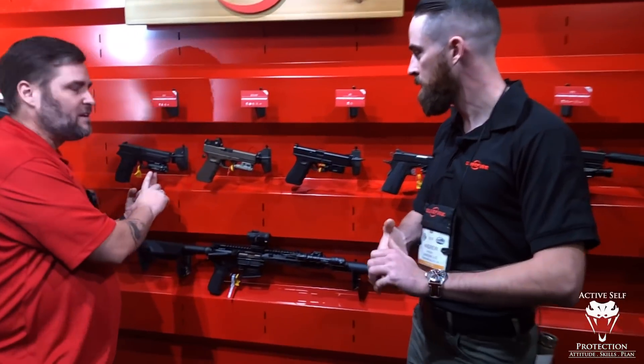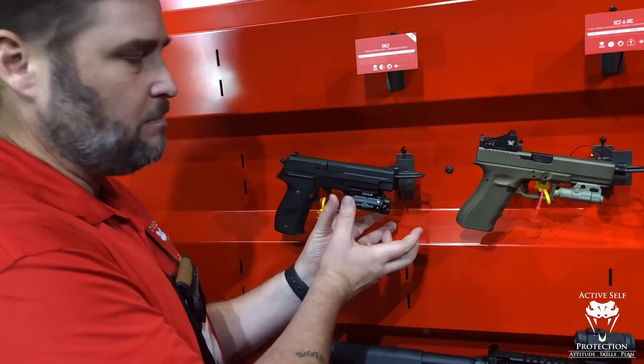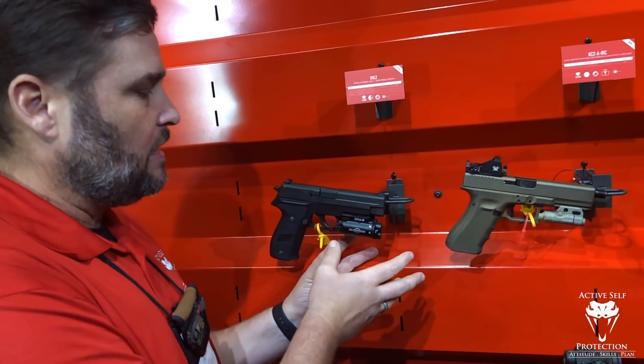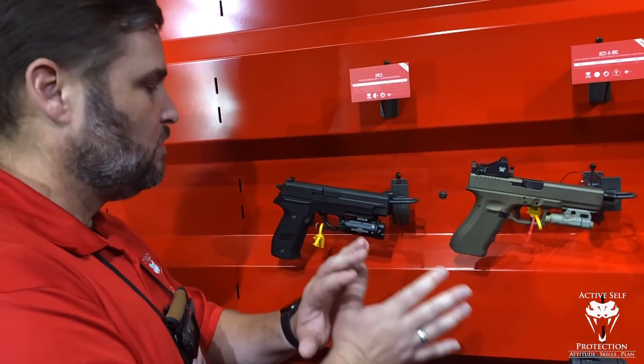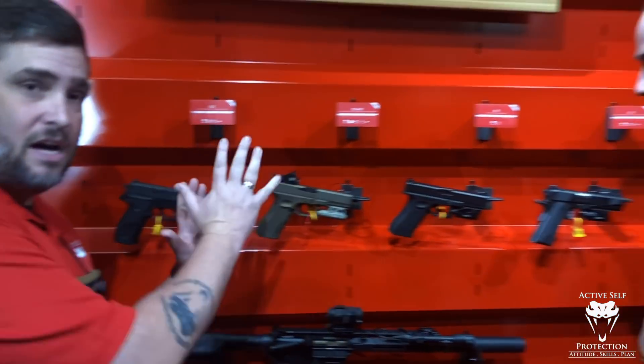I'm here with Andrew from Surefire. I love Surefire lights and I got a couple of new ones — you guys are constantly innovating. I'm going to briefly mention this XVL-2. If you're a cop or military, this is for operating under NODs — low light operating, IR laser, IR stuff. If I was a cop running under NODs, I'd definitely want that on my pistol.